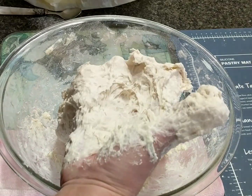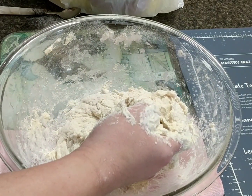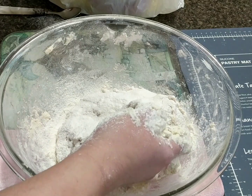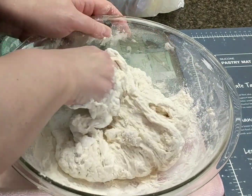It's still soft as you can see, so I'm going to add more flour, but slowly, just like this, and then continue.